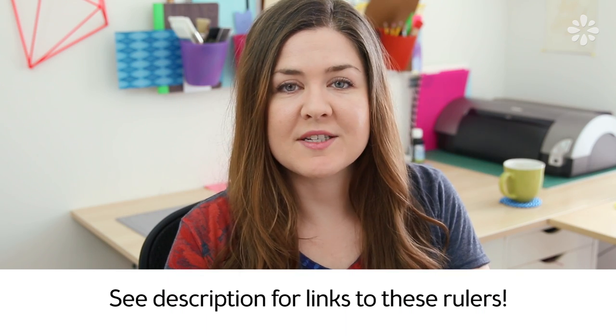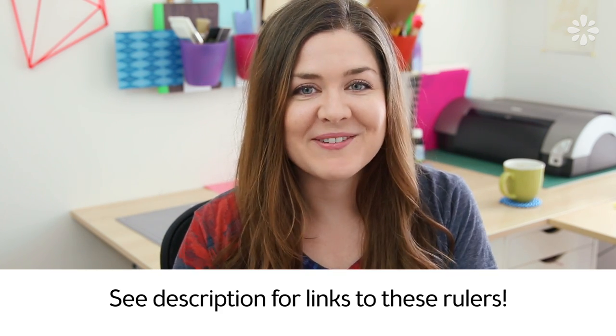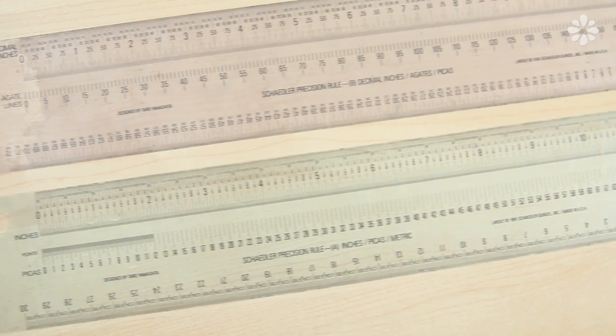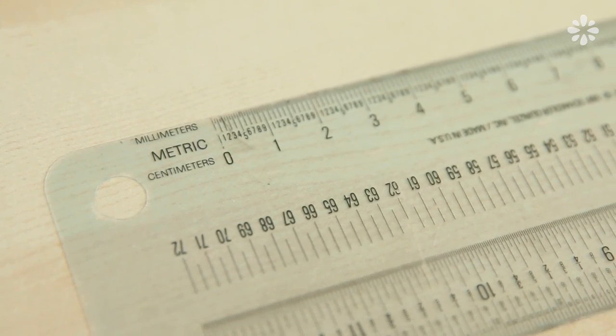First off, if you want suggestions on where you can find and buy these rulers, I will put links in the description of this video. So for those of you who are asking what is that flexible ruler or that see-through ruler, this is my Shadler Precision Rule. I have two of them actually. They're 12 inches, but they also come in 18 inch and possibly more. I got these in design school — it was a requirement in my design class to have these exact rulers, this brand name.